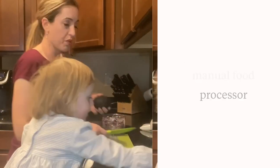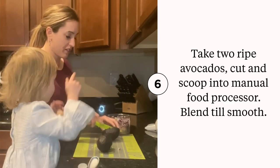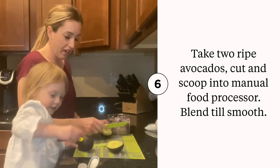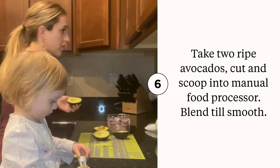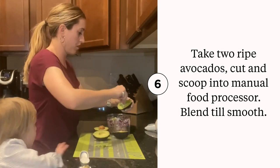Now the fun part — we are going to take two avocados and we are going to cut these. Oh, the pit just came out of that one, yeah, that was cool! This is our mini skinny scraper and we are just going to scoop out the flesh.